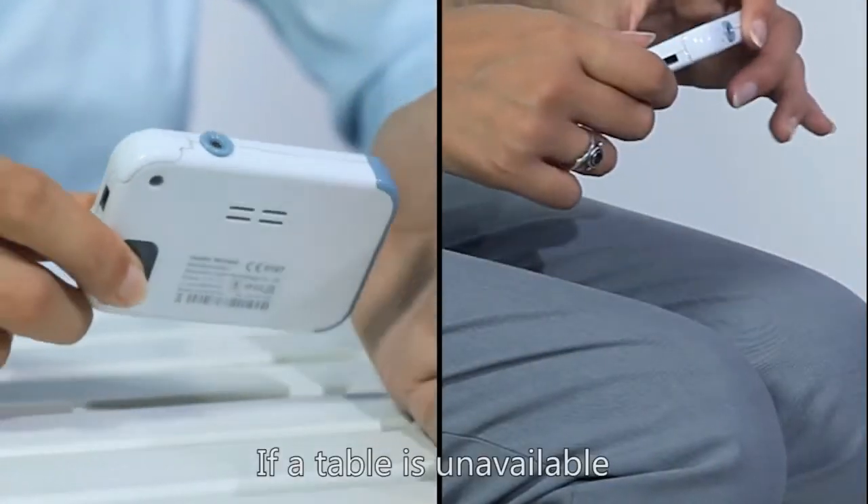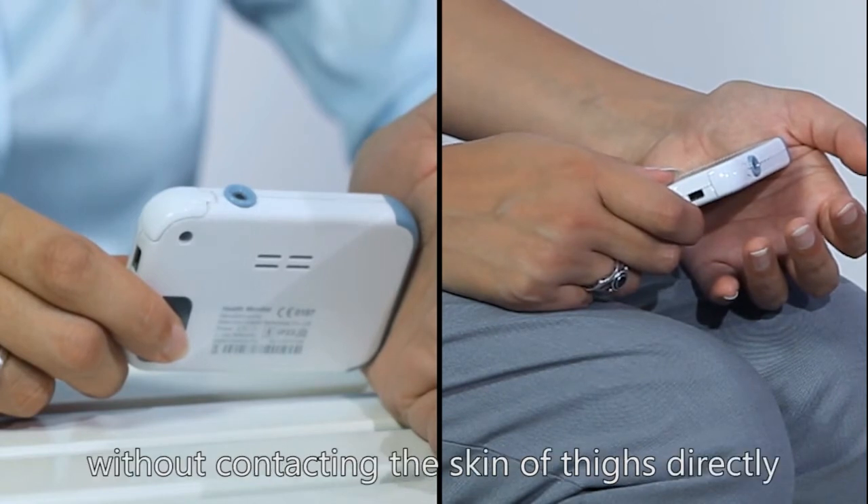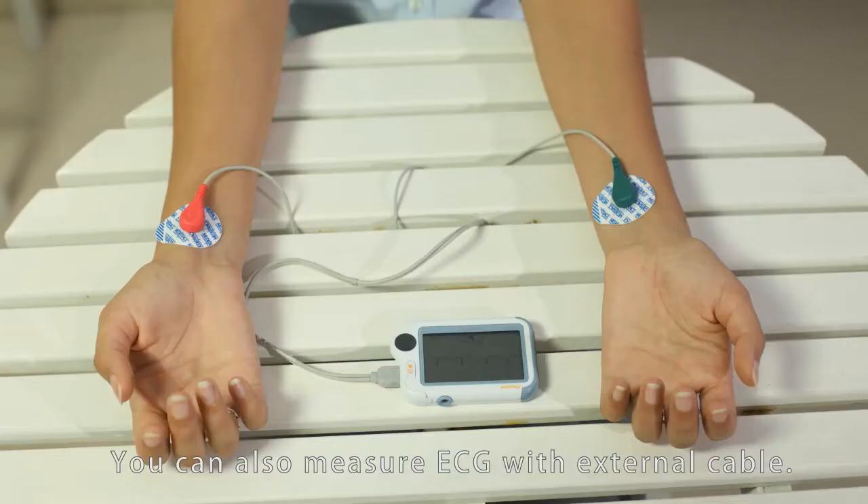If a table is unavailable, rest your hands on your thighs without contacting the skin of the thighs directly. You can also measure ECG with an external cable.